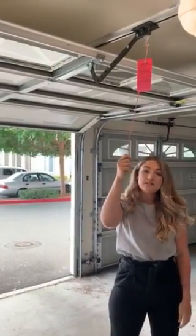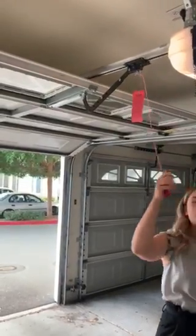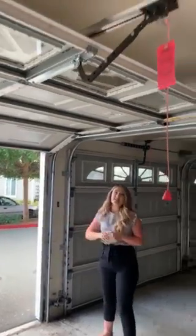To reset your garage door after power is restored, locate the red cord once again. Pull the cord backwards to reset the arm. Once the arm is reset, you will then find your garage door opener on the wall or your garage remote to reset the cycle.